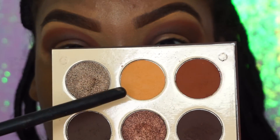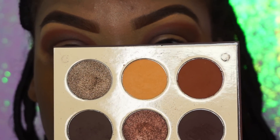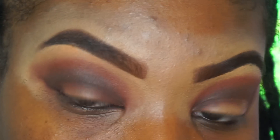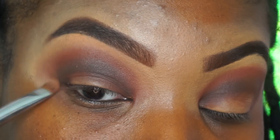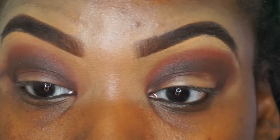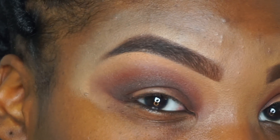Next we're going to take the lightest shade in the palette — it's like a tan color — and put this on our brow bone. This is going to eliminate all of those harsh lines and everything we put on earlier. So that's why sometimes it may look crazy in the beginning, but as you can see, this is really softening up that brow area.